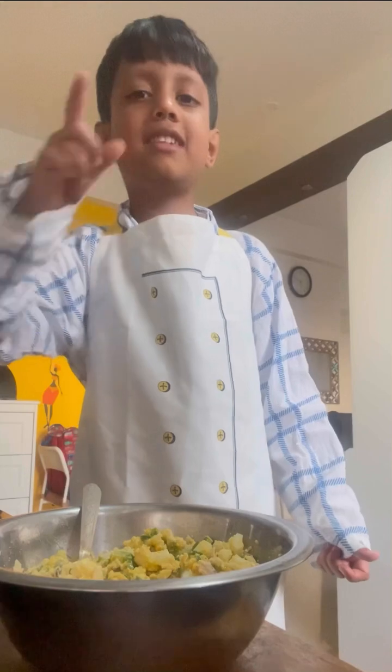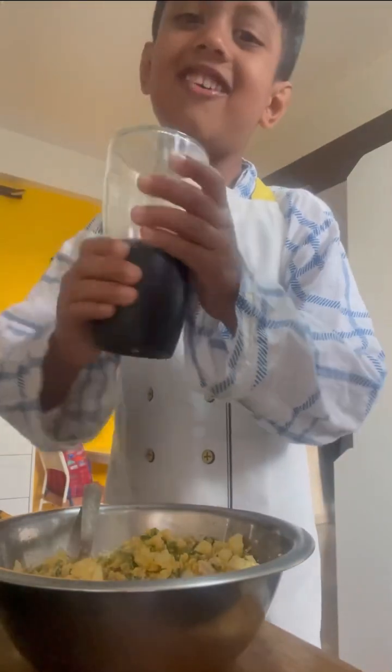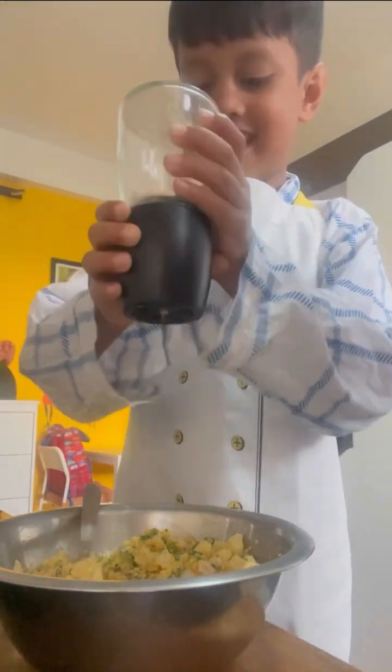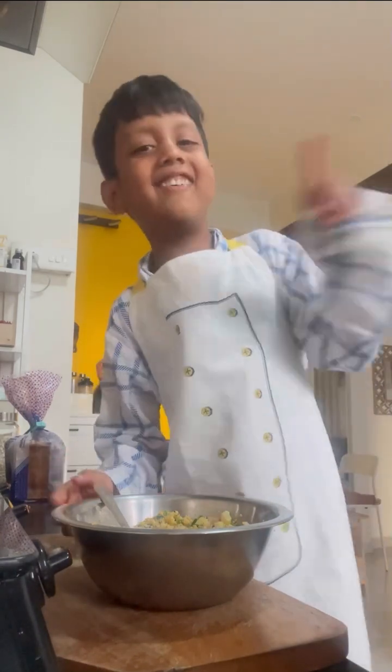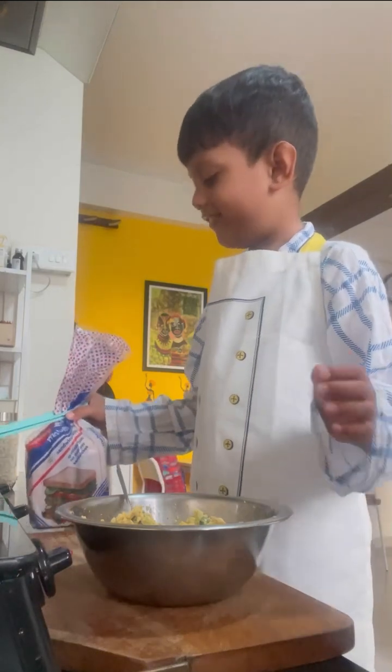After mixing, we'll season it up with salt and pepper — look how it goes. Mommy has added some salt. Now we'll set the bowl aside and move on to the next step.